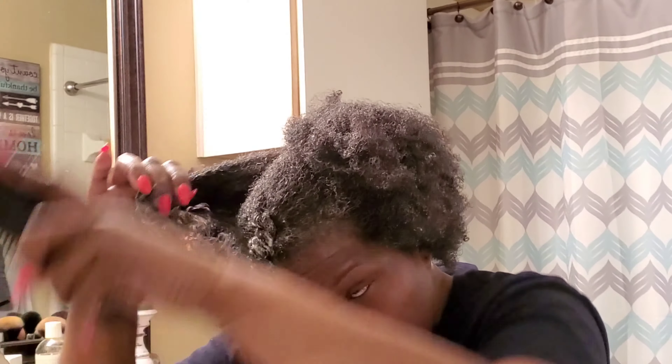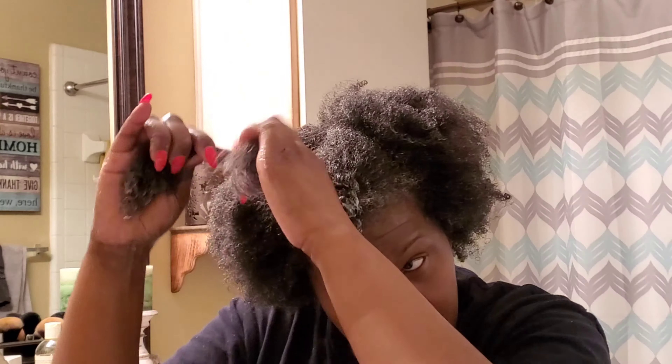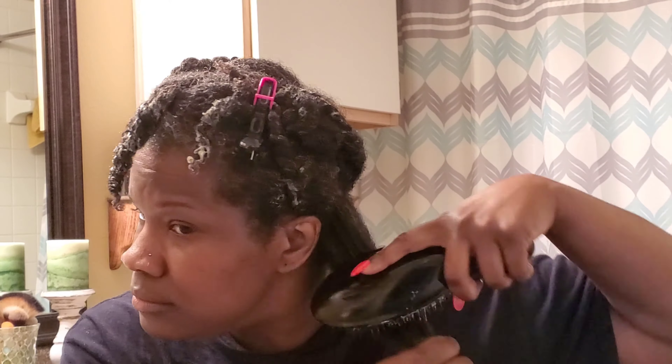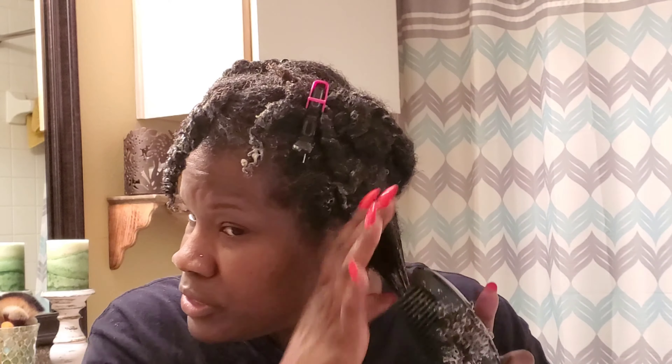It works every time. Tangles out. So what I'm going to do is get to my last twist. I used the Y2 comb, and like I said, I start at the end and I work my way through to see if I have any tangles — and everything looks detangled. So I'm going to twist this up.